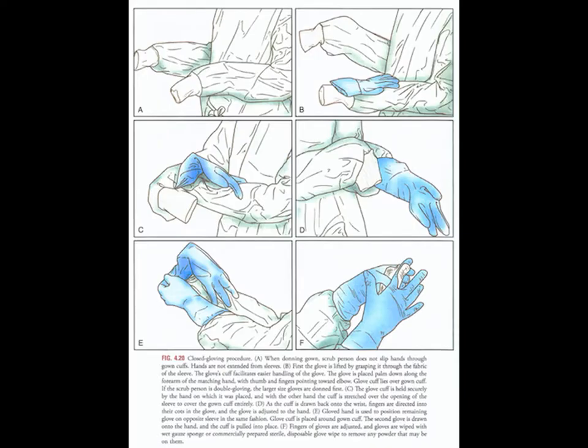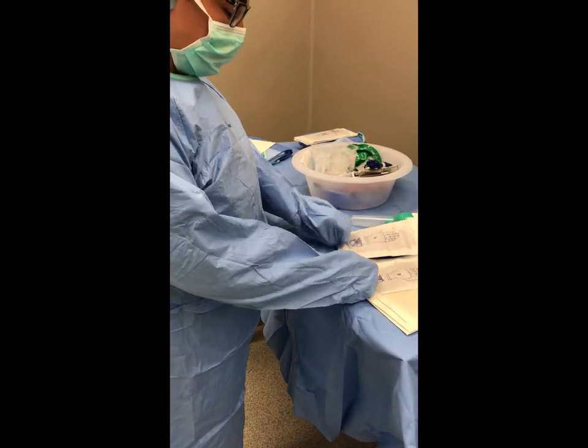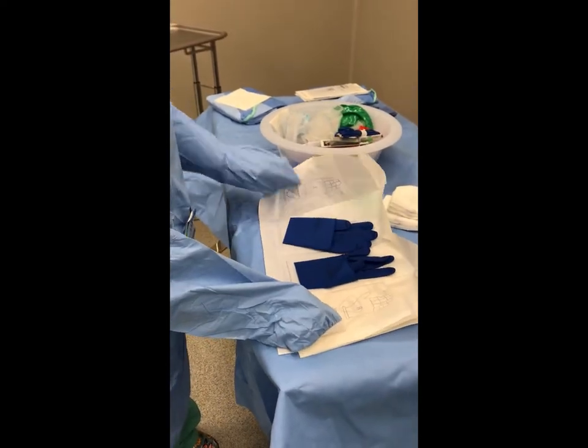The closed gloving procedure should be used when initially donning a sterile gown and gloves. The glove is placed palm down along the forearm of the matching hand, with the thumb and fingers pointing towards the elbow. The glove cuff is held securely by the hand on which it was placed, and with the other hand the cuff is stretched over the opening of the sleeve to cover the gown cuff entirely. As the cuff is drawn back onto the wrist, fingers are directed into the glove and the glove slides over the hand. The gloved hand is used to position the remaining glove on the opposite sleeve in the same fashion. Watch as the surgical technologist demonstrates the closed gloving procedure.